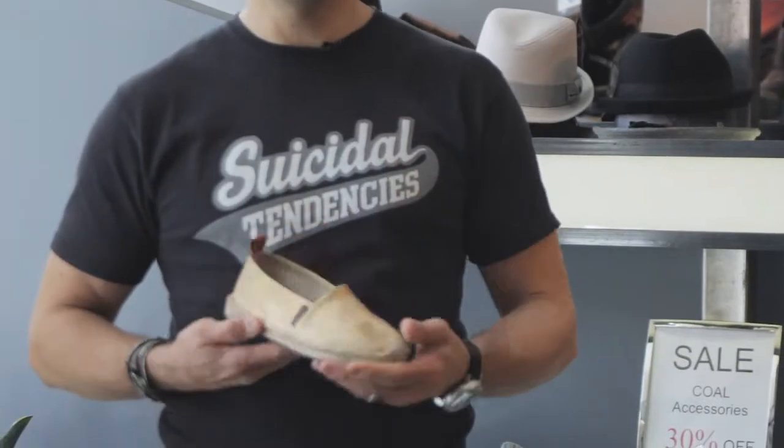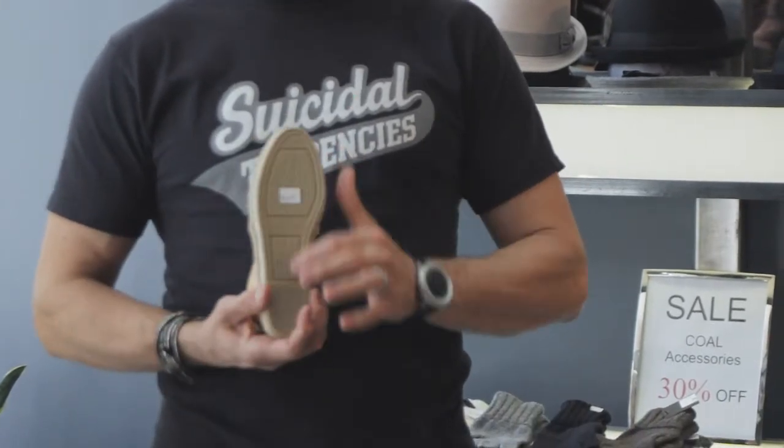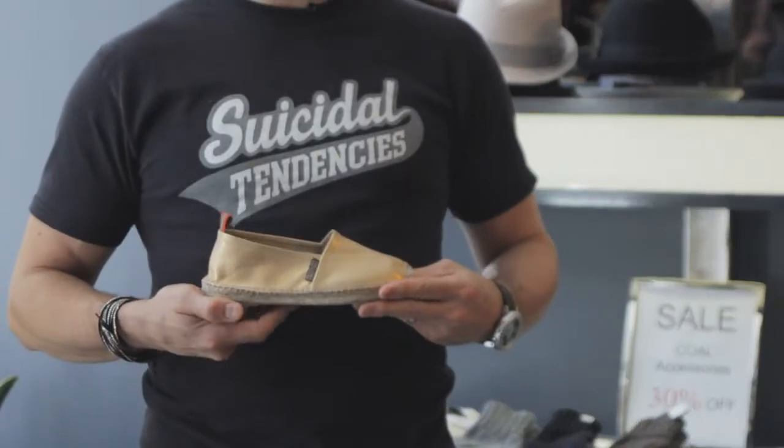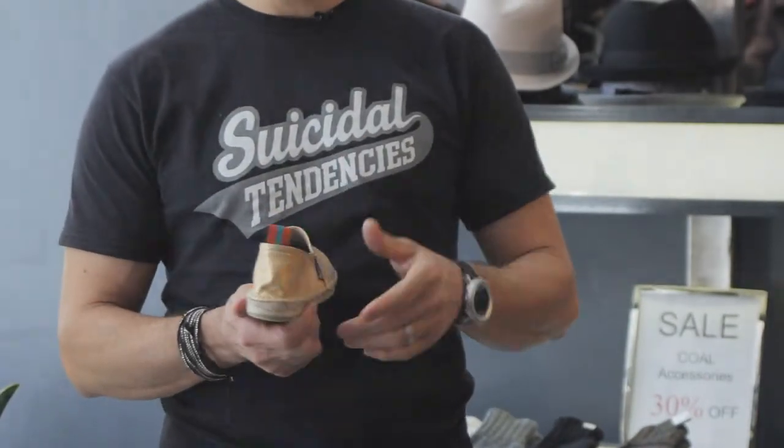So great beautiful Napa metallic leather. They're super, super comfy. The raffia bottom with the rubber on the bottom, which is great. I like the little tab in the back. Very sophisticated little espadrille.